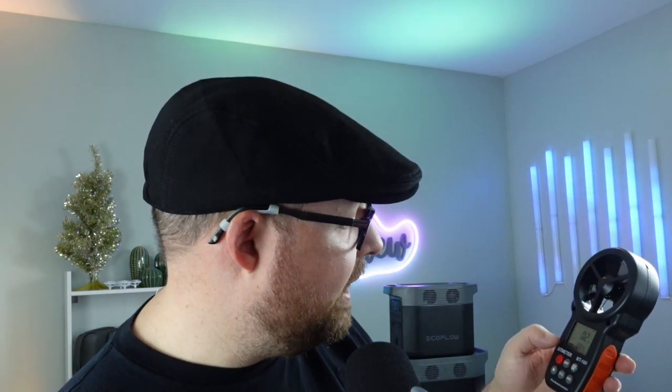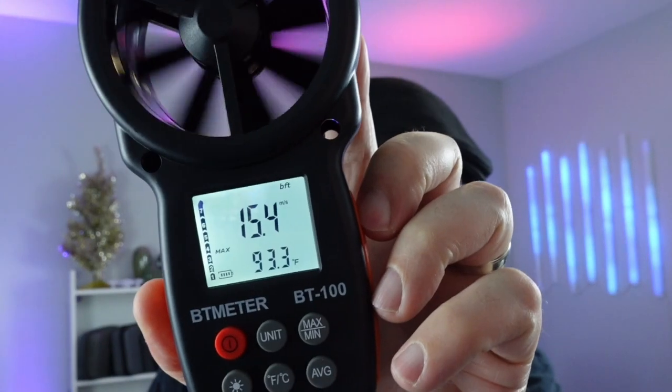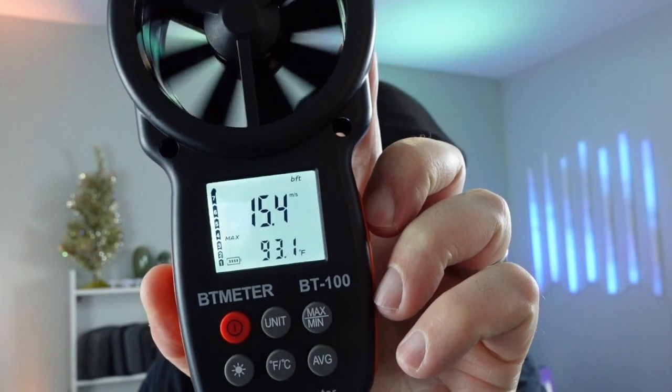Let's go ahead and turn it on high now. Let's erase everything and start from scratch. I'm going to max it out. Okay, here we go — high. I got 96.1 degrees, and 15.4 meters per second on the high setting.